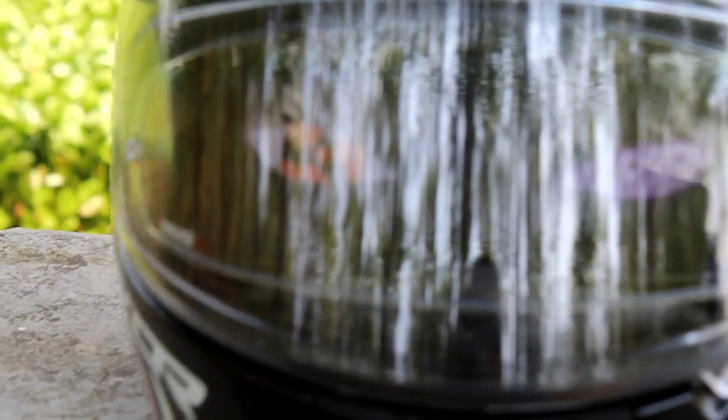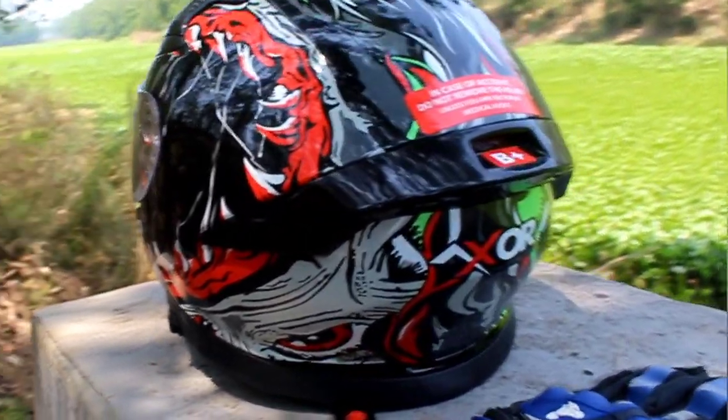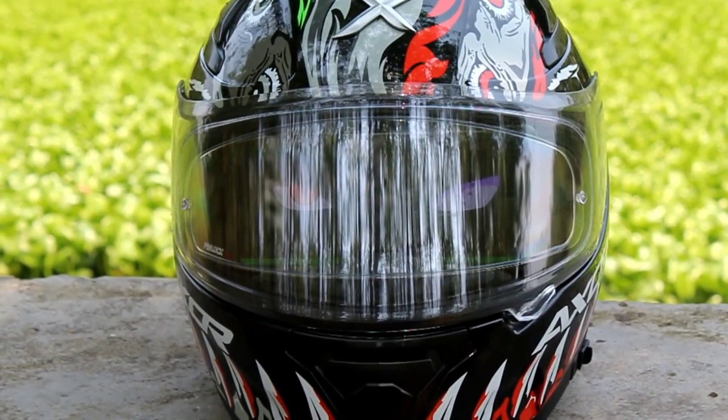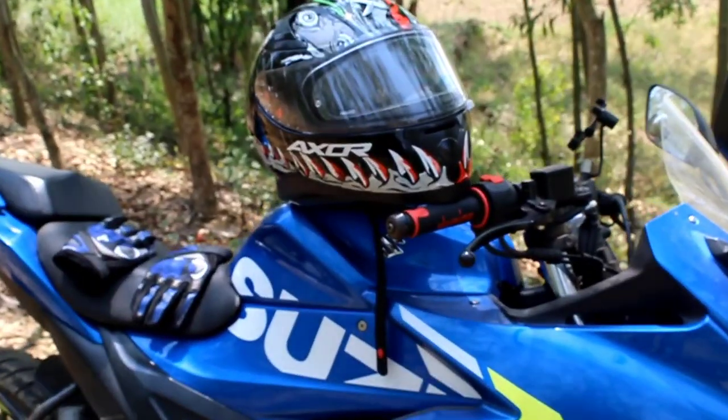You can see the 3D Axor logo on the top. Look at the back view of this helmet — there is a spoiler, it's a black color spoiler. I can give 100 out of 100 for the look of this helmet.